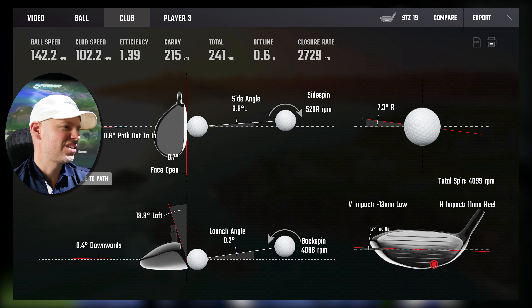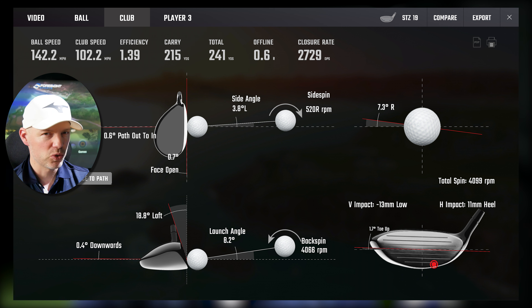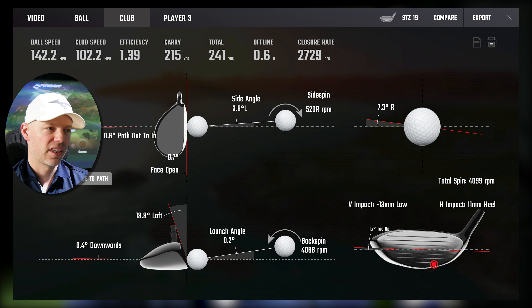102.2 miles an hour, 0.6 across, 0.7 open — baby fade dynamics. 13 low, 11 heel, and yes it is as bad as that dynamic makes it look. That felt horrible. However, it hit target. It started massively left at 3.8 degrees because of the low heel strike — roll and bulge — and has geared correctly back to 0.6 yards off line. Again, very, very good off heel strikes and low strikes. The toe for me just seems a little bit more sensitive. 215 yards carry — obviously dropping distance, but when you hit something that poorly a lot of golf clubs could go anywhere. Direct left, over-cut — but this geared exactly the right amount. Well done STZ.